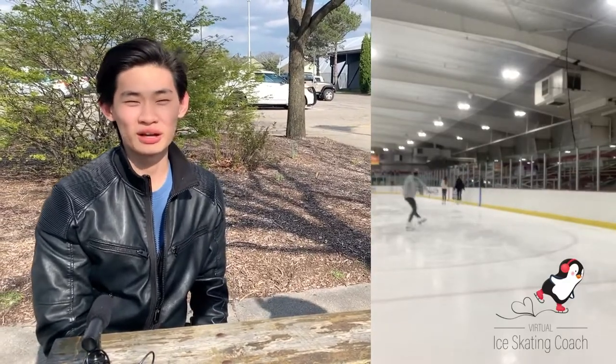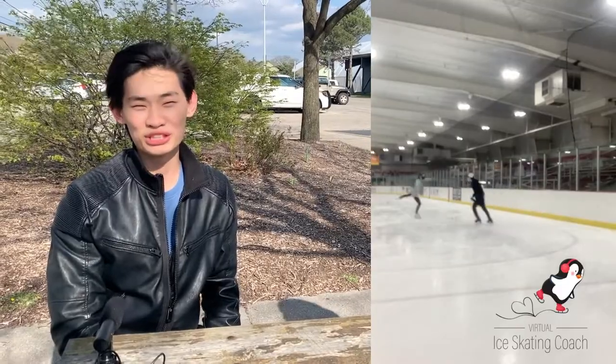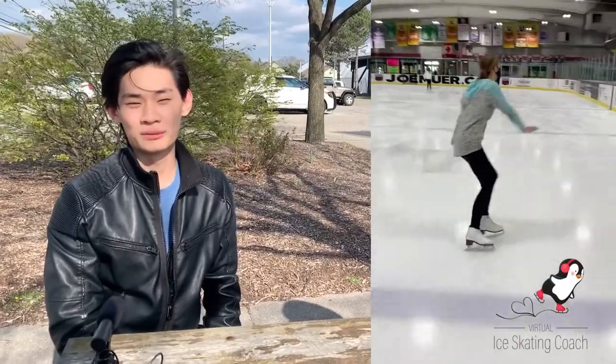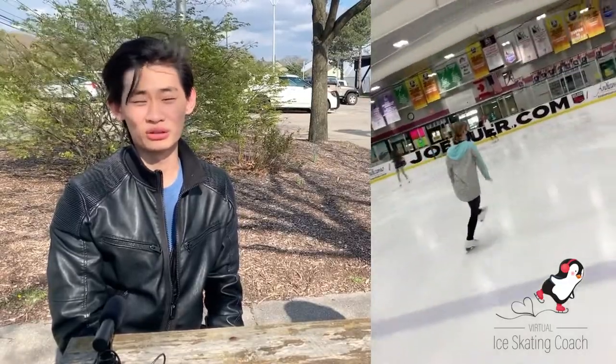Ice dance basically starts off mainly with pattern dances. You'll be learning a pre-constructed step sequence with timing of music involved. You'll start off at preliminary, which is the first level, and then go all the way up to senior. There are at least 21 dances that you can do. You can also start skating with a partner and compete doing free dances, rhythm dances, as well as pattern dances.